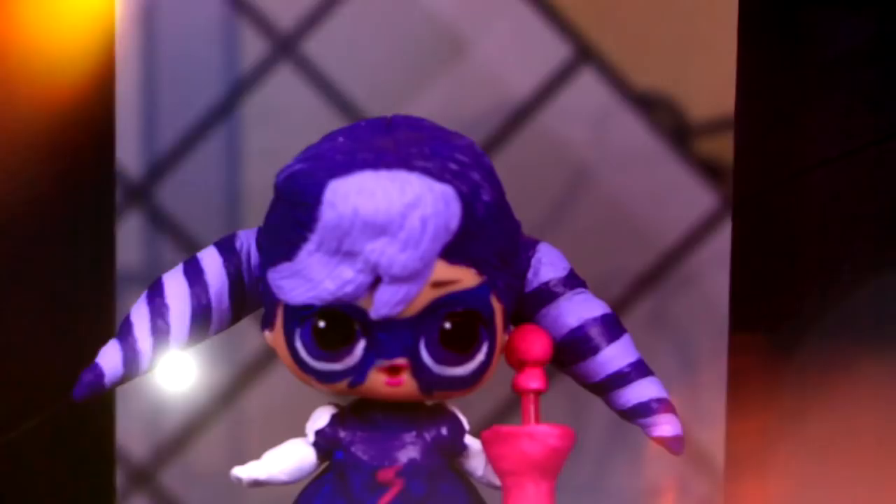It's Ladybug, jumping above, my power is on when things go wrong. Welcome to Toy Transformations! We picked this LOL surprise doll for the first transformation.